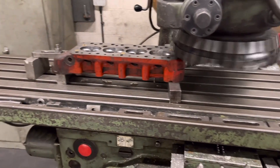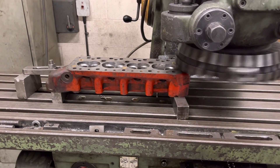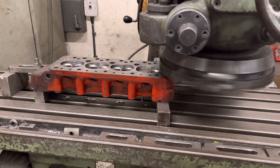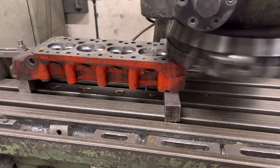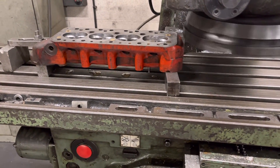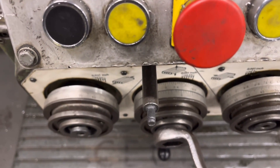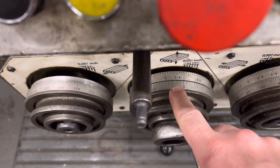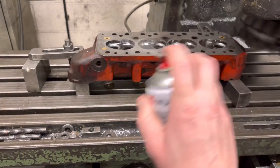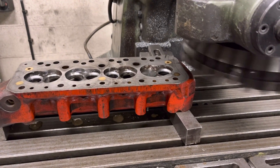We've started the machine and the cutter is probably about five to ten thou above the face, so what we're going to do is just wind the bed up until it just starts to touch on the head. There we go — it's just started to touch. We'll feed that back and put a three-thou cut from there. These are the thousandths of an inch — that's three thou. A bit of WD as lubricant on the top and you can see that's feeding in there nicely.